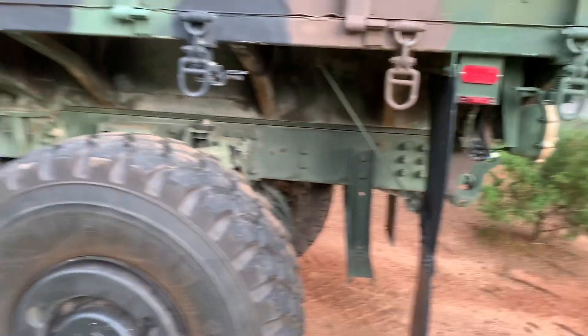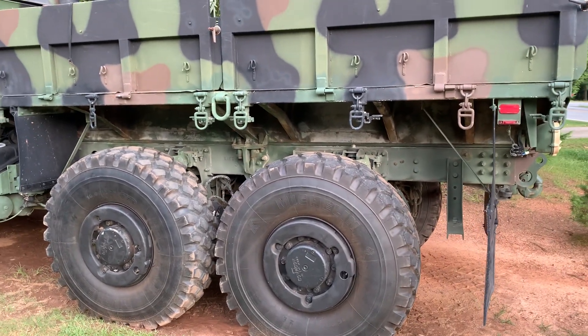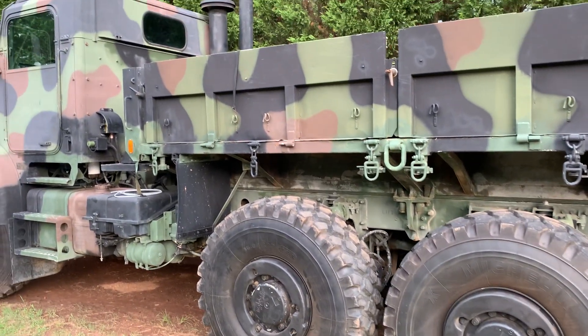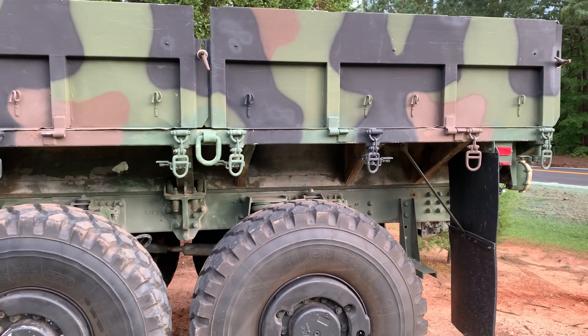It is dangerous if you lose air pressure on these trucks. It'll lock you up, and at highway speeds it can be very, very scary — we'll just leave it at that. Anyways, that's all for now. Hope everybody's staying safe, and until next time, got another video coming soon with the swimming pool that I turned this truck into.